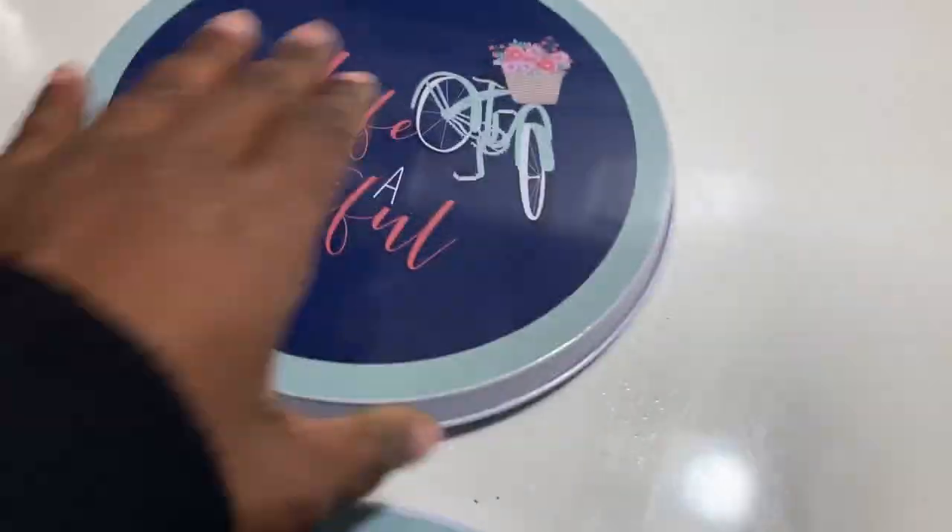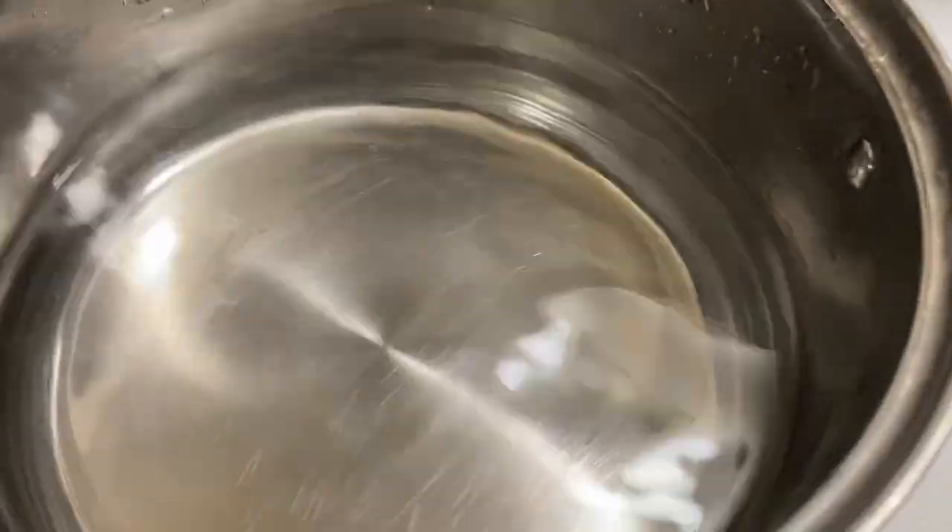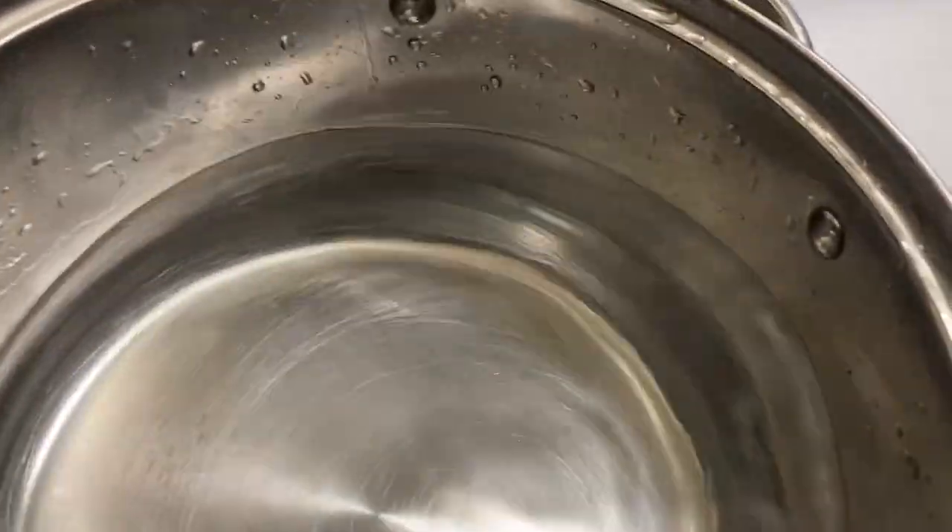I want to make sure my pot is filled up at least halfway. Once I fill it up, I head over to the eye on the stove, move the stove cover, set the pot on the eye, and turn it on high. I'm getting ready to let this water boil, but I forgot I need to put some salt in it.